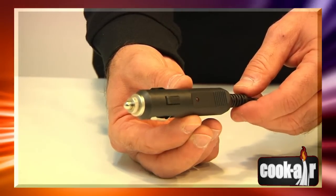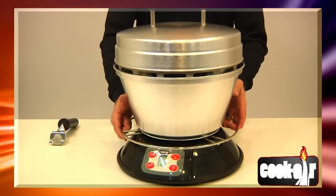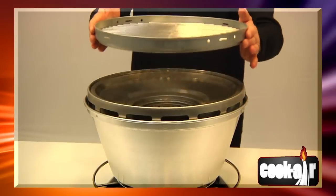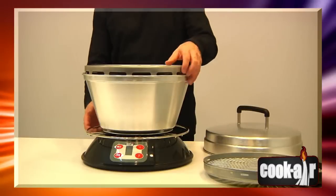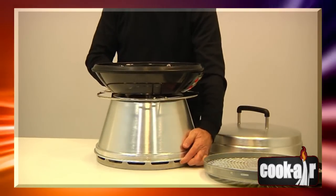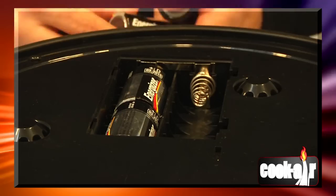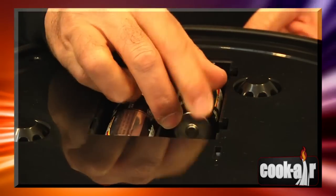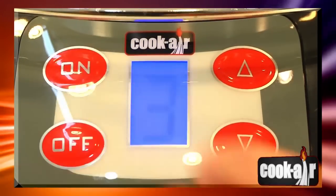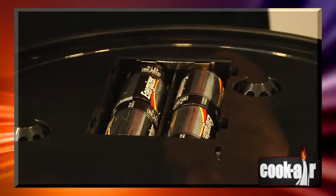Cook Air uses eight de-alkaline batteries. To install the batteries, remove the cover and cooking grid. Turn the unit upside down and set it on a flat surface, then remove the cover from the battery compartment. Insert the batteries carefully, placing them according to the polarity indicated. Check that the batteries are correctly installed by pressing the control button ON — the fan motor should start. Replace the cover on the battery compartment.